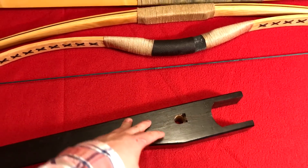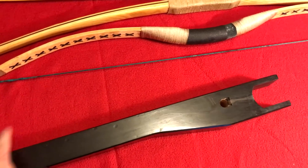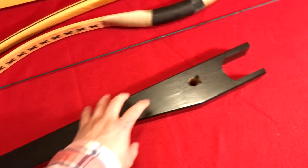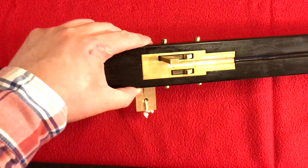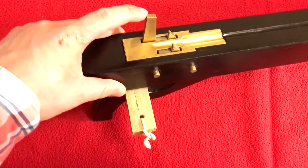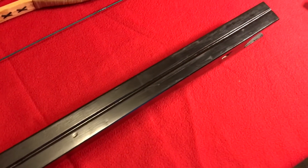These crossbows can accept a wide variety of prods as long as they fit the dimensions — you just need to make sure the maximum draw length of the prod matches the stock. It's a very simple, very rugged design. Duncan does a much better job making this than I do with my Han dynasty crossbow — he's far more skilled at woodworking. Thanks a lot for this awesome work, Modern Arm Brewster.